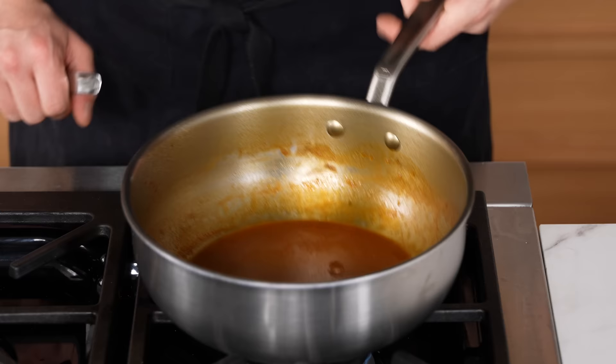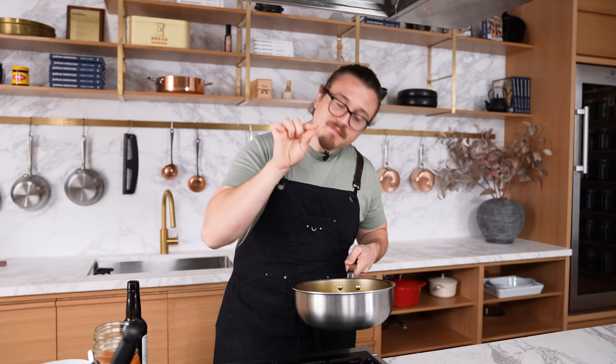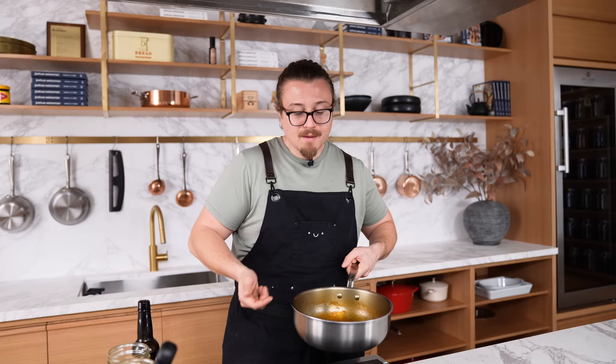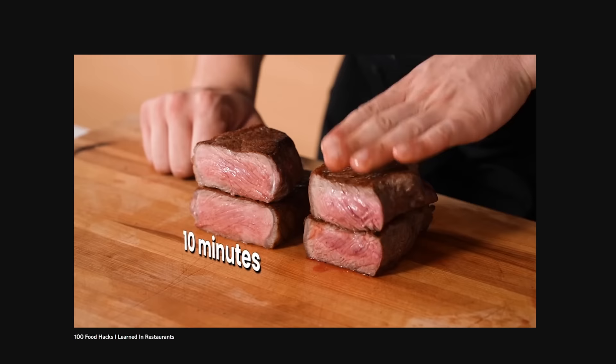Not tasting as you cook — say you've got a little chicken jus. Sure, it might have some salt in it, but does it need more before you put it on a plate? Just double check — it takes two seconds with a little spoon. Would you look at that: it's under-salted. That little moment is going to take the eating experience ten times higher. The person eating your food will immediately say 'wow, this tastes so good' because you took the 30 seconds to taste before you served.